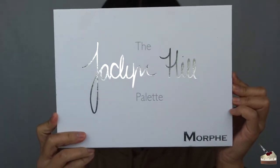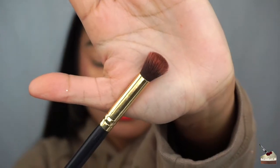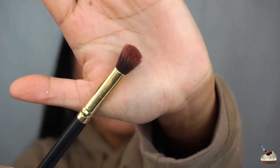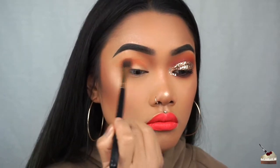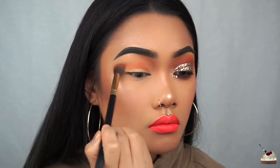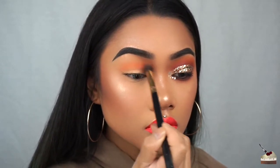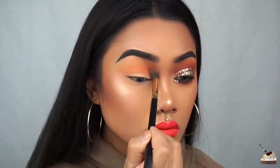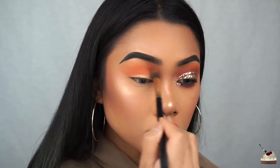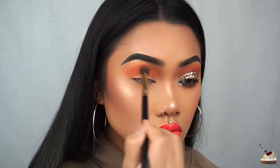To start, I'm going into my Jaclyn Hill and Morphe Brushes Palette, Yes Girl, into this deep orange shade with this blending brush that I got from the Wish app. I'm really going to blend that into my crease, making sure there are no harsh lines, using that windshield wiper movement and little circular motions. You don't want to pick up a bunch of product straight off the bat — you want to pick up a little bit, blend it in your crease, then pick up some more product and blend again, until you get the intensity that you want.